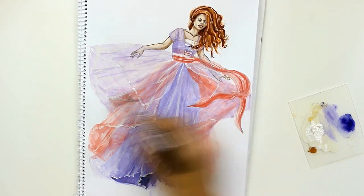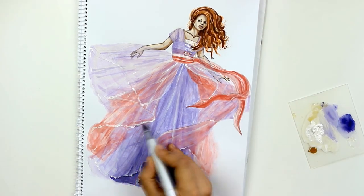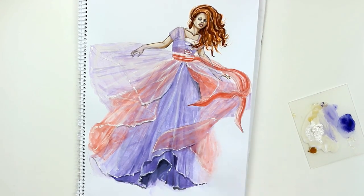The last finishing detail was to use a pale gray Copic marker to add even more shadows between the layers, focusing mainly on the edges. I really love the contrast of the gray color against the bright hemline.